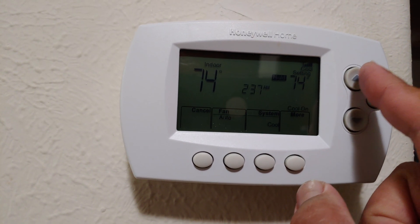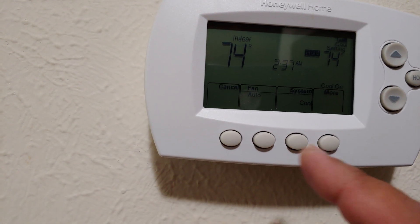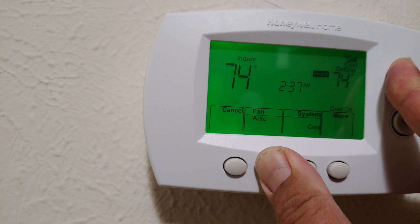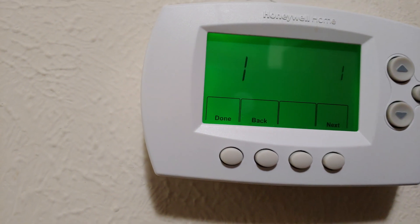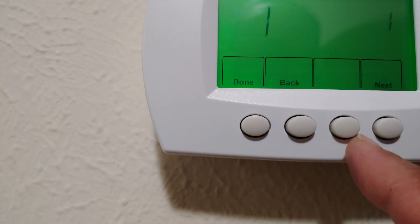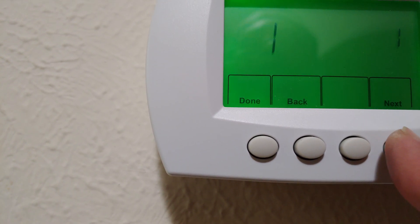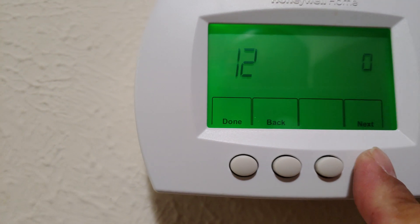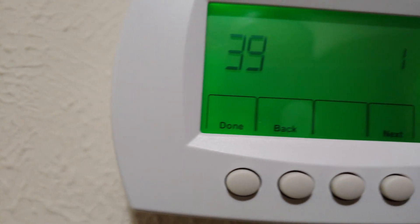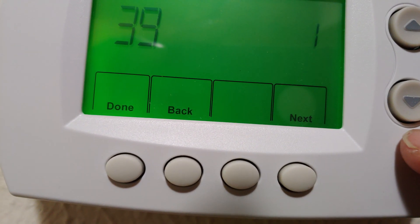You need to press the top button and the second button at the same time. Now press the next button up to 39, and then this needs to be zero, so press the down button until it goes to zero.